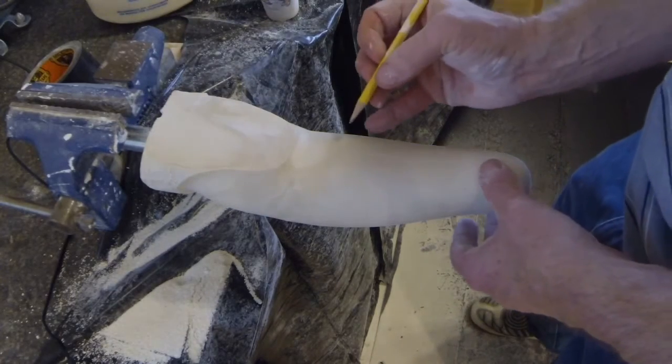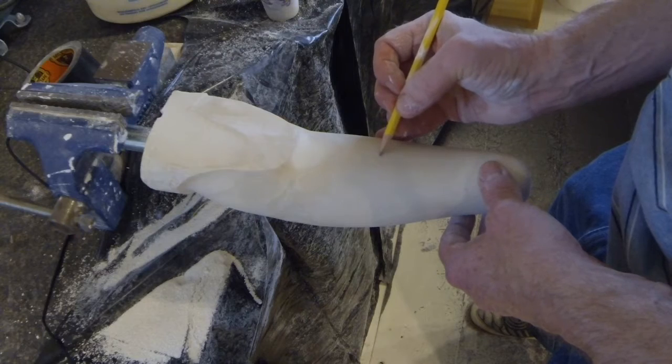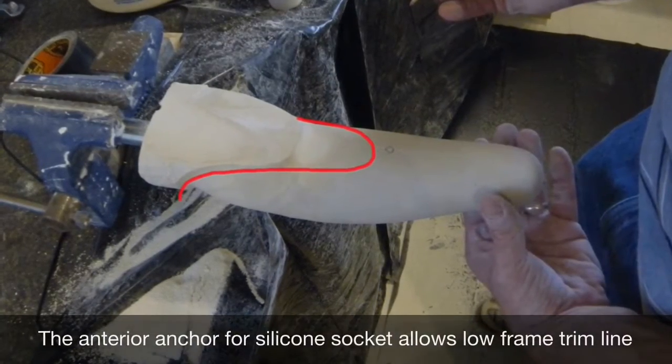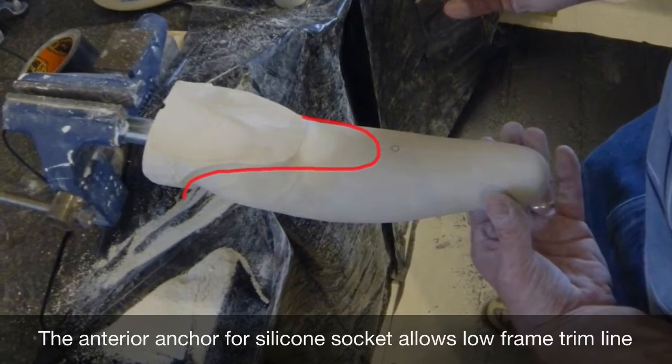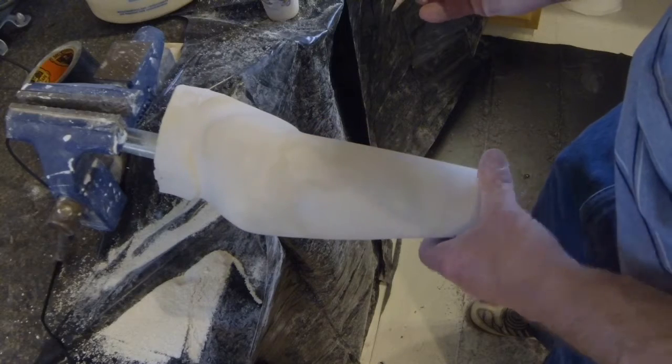For a rolled silicone socket, an anterior mounting anchor is located distal to the anticipated trim line of the rigid frame as shown. One or two mounting anchor locations are marked just distal to the olecranon, being careful to avoid where electrodes may be positioned.